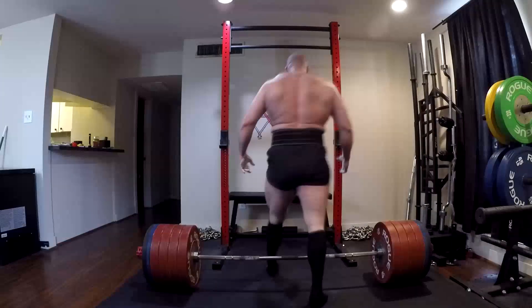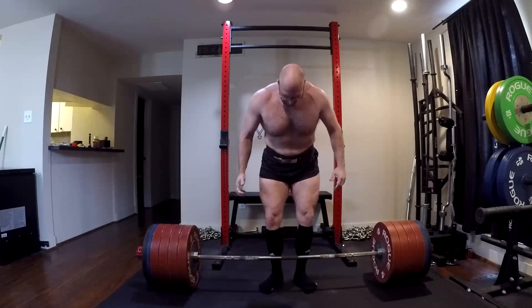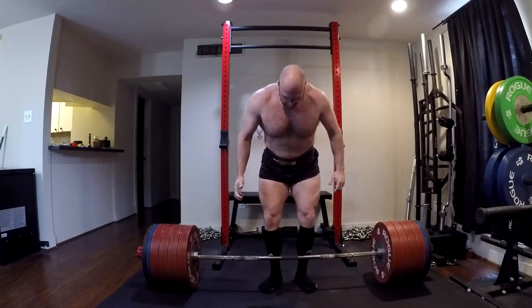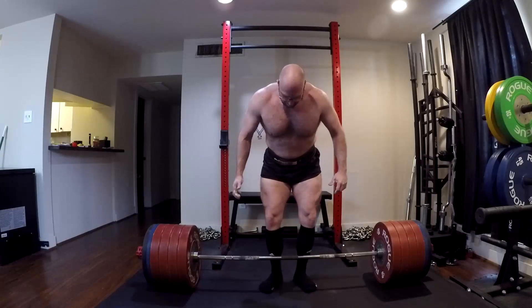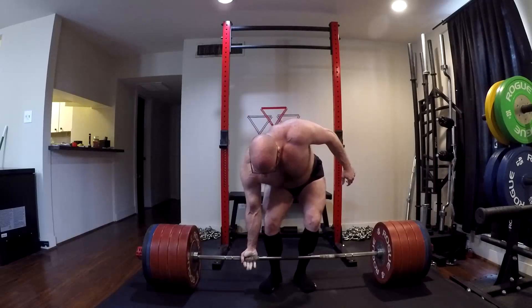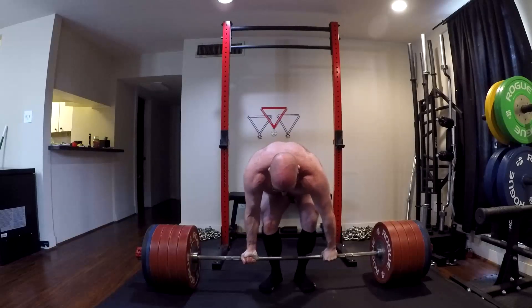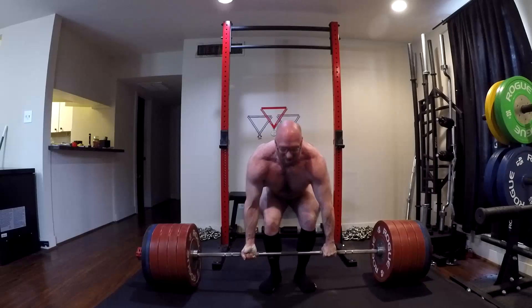Hey everybody, it's Jason Blaha here, and today I want to chat with you guys a little bit about why we don't use body weight multipliers in strength sports and we use Wilks instead. That's come up because I've had some people say, 'I don't get it. Why are you saying we don't use body weight multipliers? Could you define the difference?'